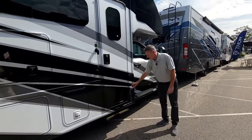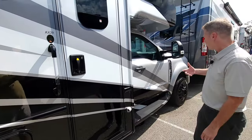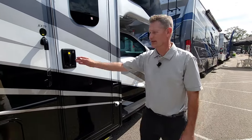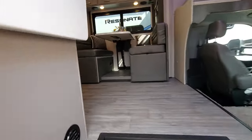Right here we have our side view cameras that shoot down the sides when you turn your directional on. Whatever is in your blind spot will pop up on the new SYNC 4 screen, and it'll actually pop up above in the mirror as well. Let's take a look at what we have going on here.